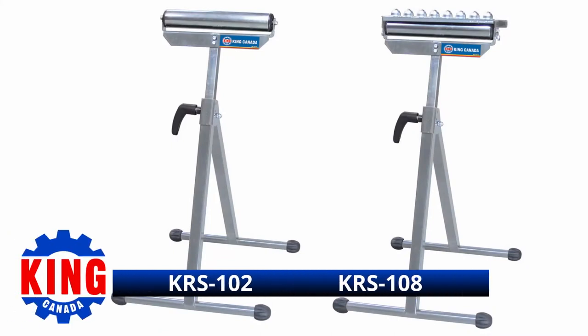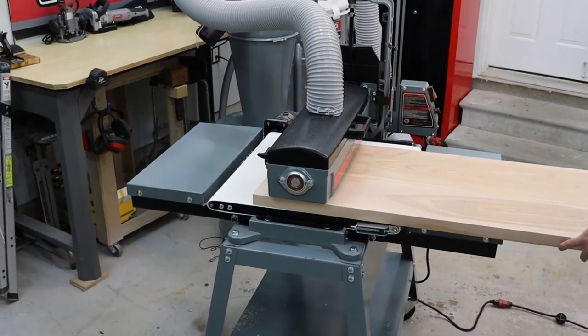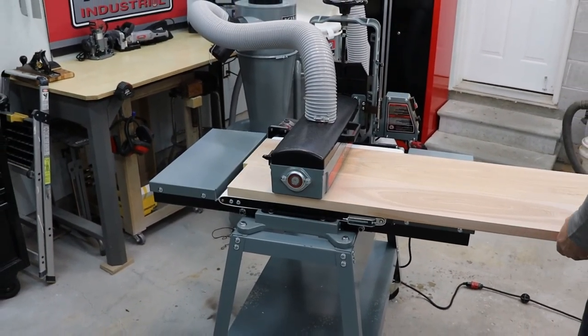When paired with a roller or omnidirectional stand like the KRS102 or KRS108, your in-feed and out-feed support will be a breeze for even the largest projects you need to sand.